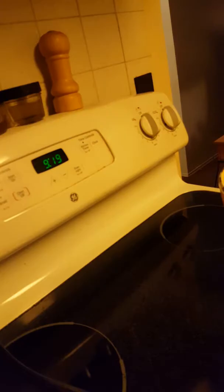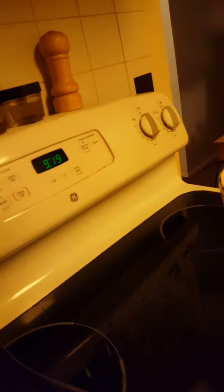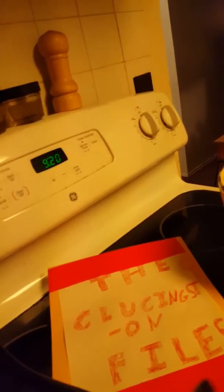We are basically done. We now move on to tasting, but first — we add the recipe to the Cluckingston Files. Our Cluckingston Files currently have two recipes. The Cluckingston Files — it's a great thing. I can keep everything organized with it. All the terrible recipes.